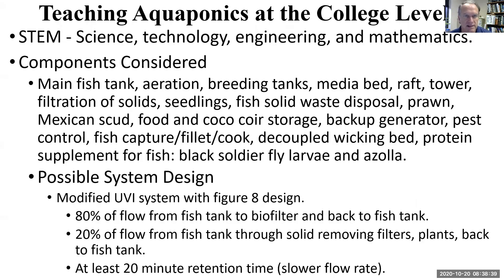There are lots of topics to talk about in this STEM talk. We'll talk about fish tanks, aeration, breeding tanks, media, rafts, filtration of solids, seedlings, solid waste disposal, prawn, Mexican scud, and cocoa coir and food storage.